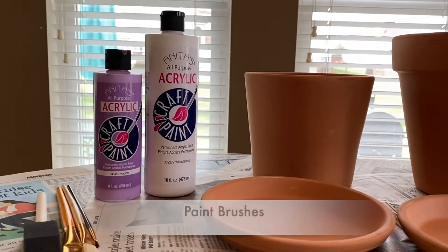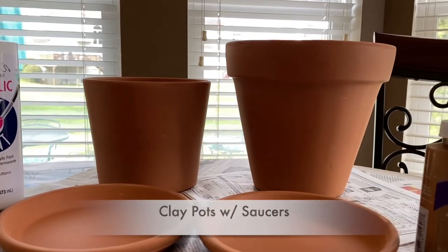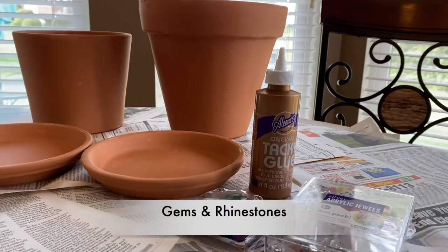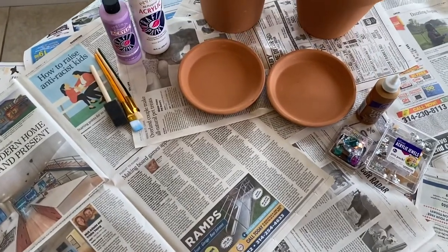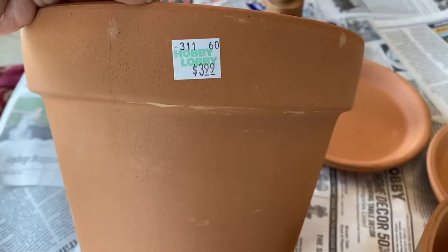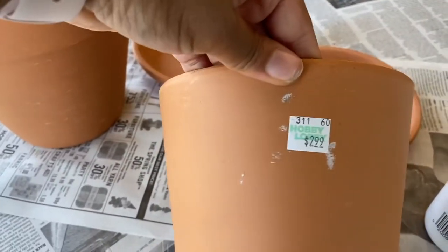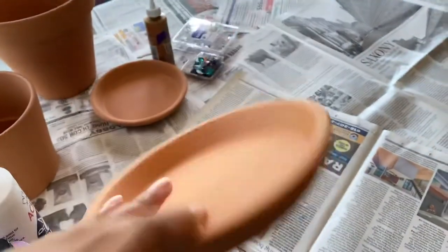Here's my supply area. I have some brushes, some acrylic paint, two clay pots with two saucers, some tacky glue used for crafting, and gems and rhinestones to bedazzle the pots at the end. Also make sure your area is covered with newspaper and all your supplies are in one area so you don't create a big mess to clean up. I got these pots from Hobby Lobby — the big one was $3.99 and the smaller one was $2.99.